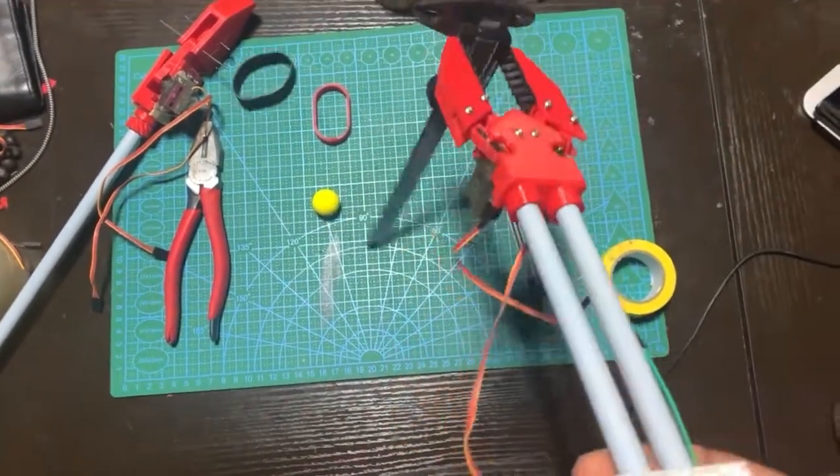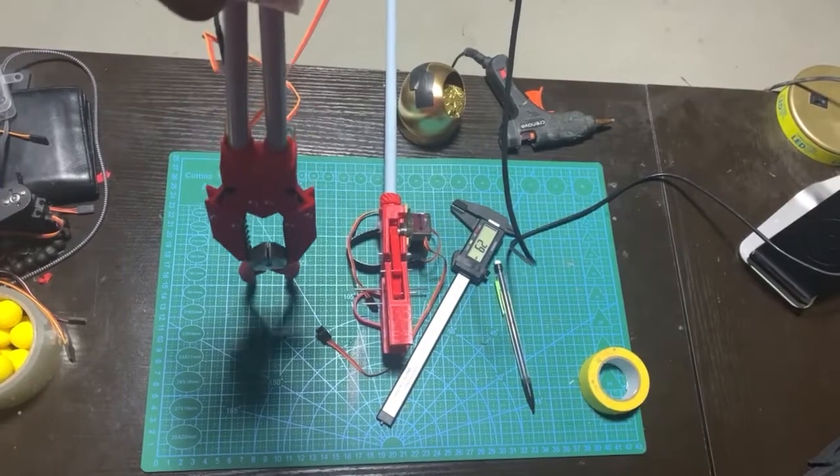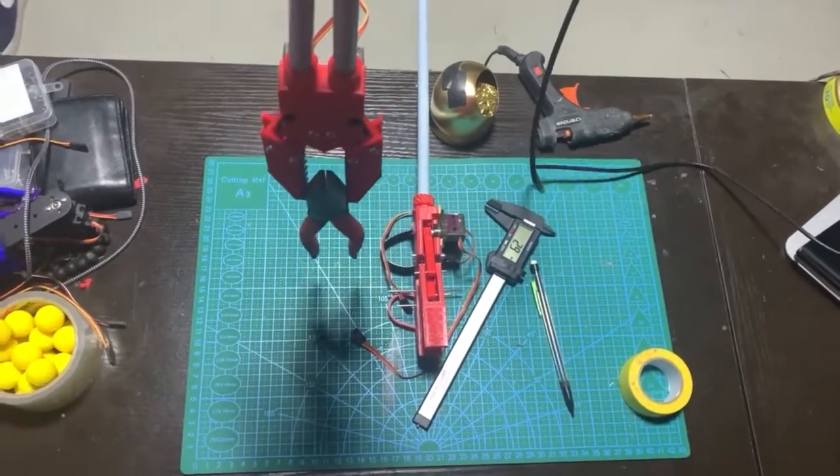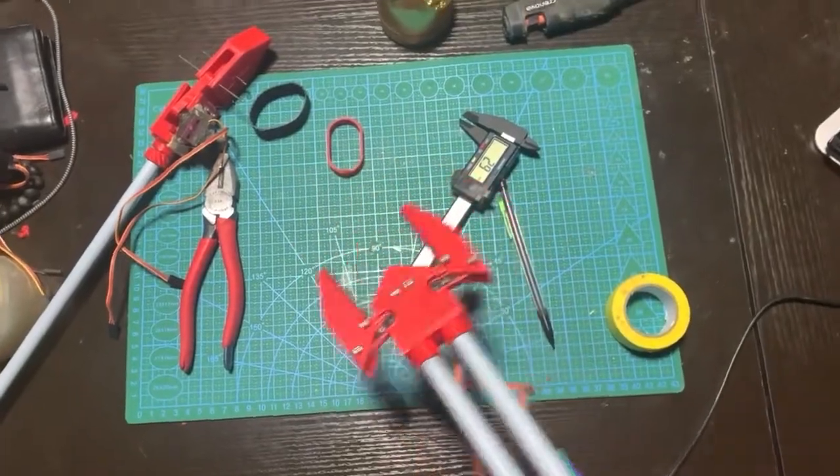I tested it on a pencil, some calipers, the other arm, and some pliers just to see how much weight it could carry — even a nerf ball to see how it dealt with spherical objects. I was pretty happy with how it worked.